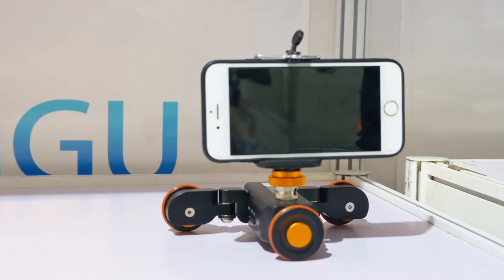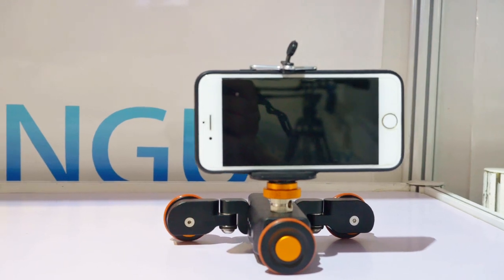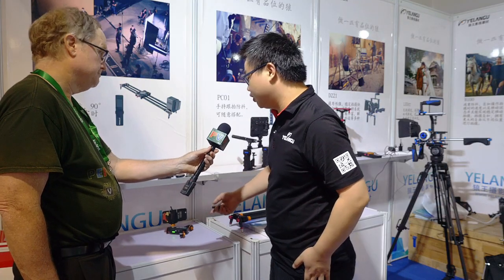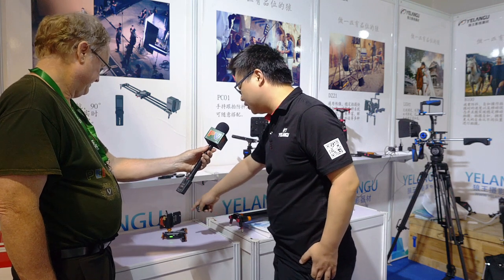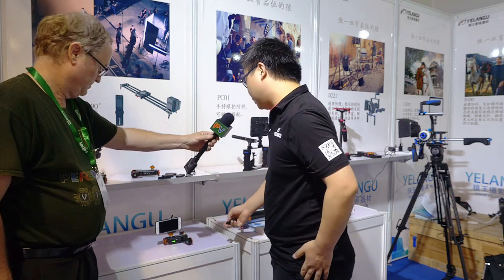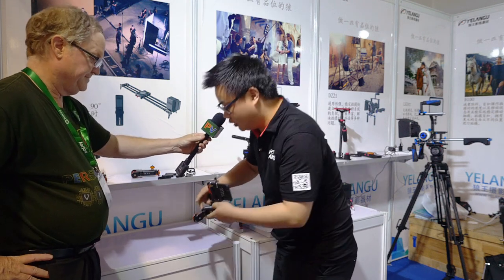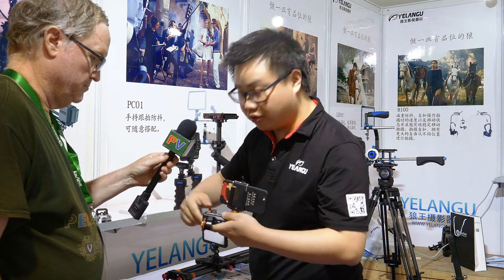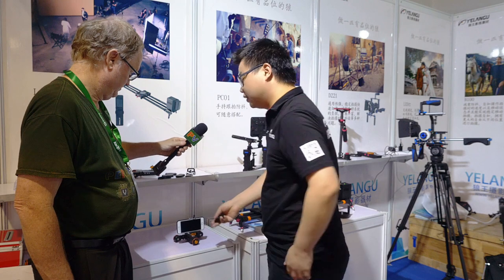This one we call the auto dolly and it has many functions just like you say. You can put your phone on the dolly and then it can walk around. You can close the slide and the dolly can angle so it can work on a straight line.